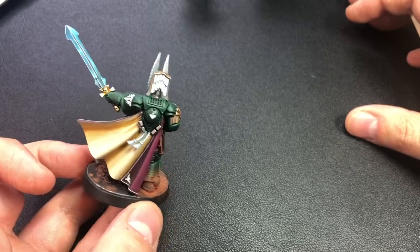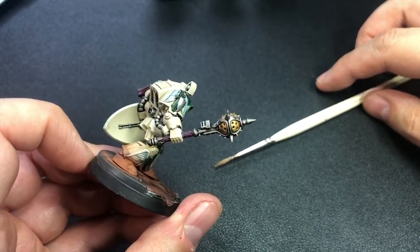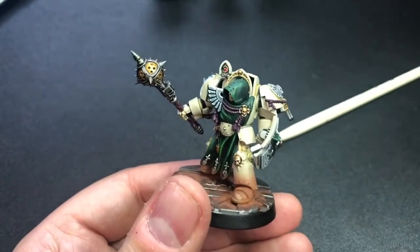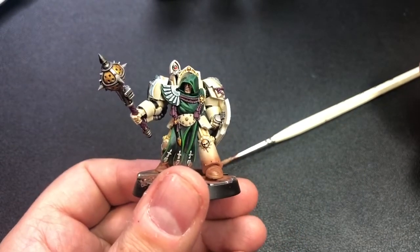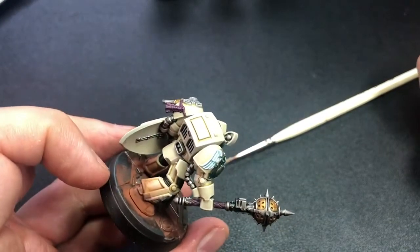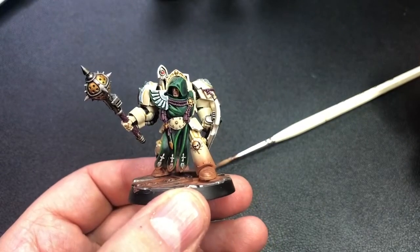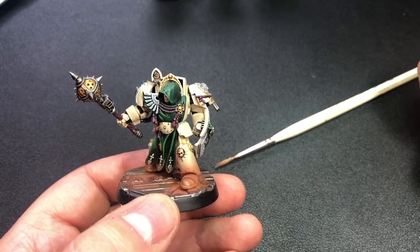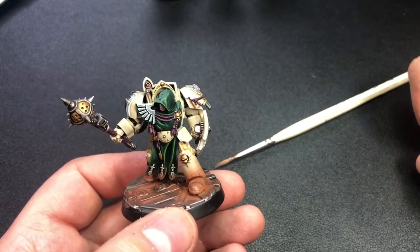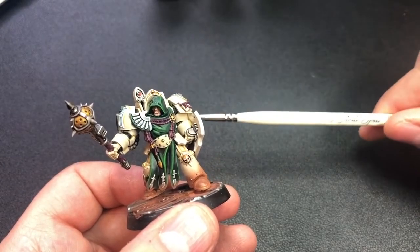I'll grab the Primaris Lieutenant Dark Angel I did to a higher standard to show the cloth a bit better. The Deathwing Knight is done very similarly — you do wraithbone, then control-wash the recesses with Snakebite Leather, then edge highlight white. It looks a bit flat to my eye and I'd add more depth at a higher standard, but as a gaming piece it looks cool. After some feedback I pushed the green on the hood and tabard because people said it didn't pop enough — and it's the same green as the armour, so it ties it all together.